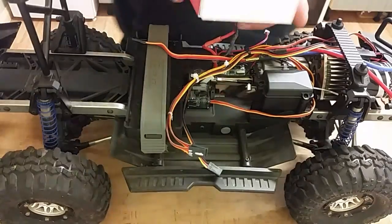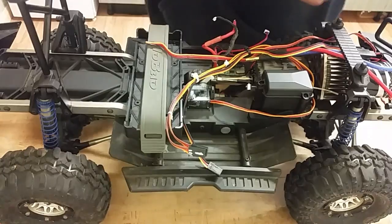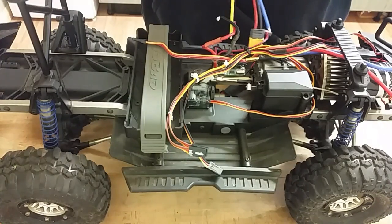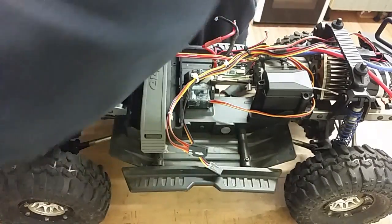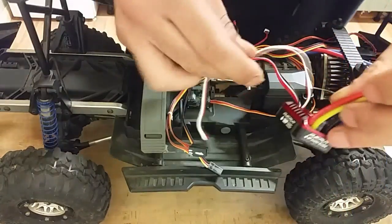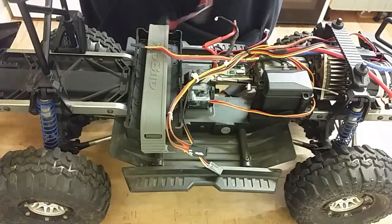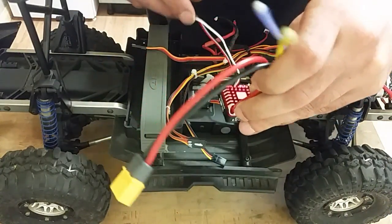Right, let's see how that ESC looks. Hopefully with this ESC it'll give me a bit of a smile and I can forget about that stupid panhard bar — I can't even pronounce it properly. That bar is just getting on my nerves.